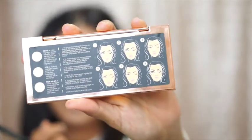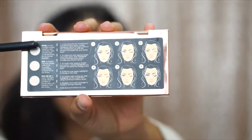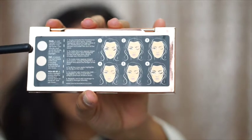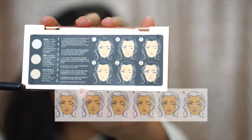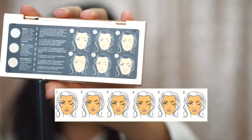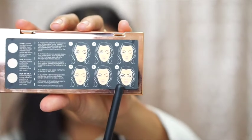An amazing feature about this highlighting palette is that it has labeling on the back showing you each of the colors, what they're used for, and what skin tone they're used for — it just makes everything so simple. We also have a diagram. Silk have made this so easy for everybody, and you can learn how to apply the highlighter exactly like a makeup artist.